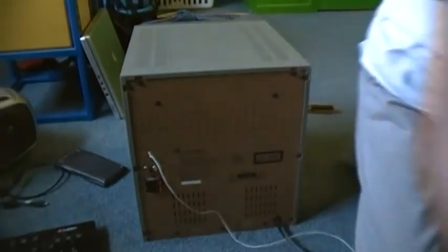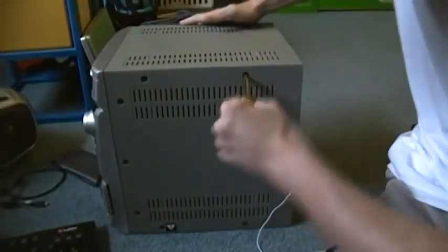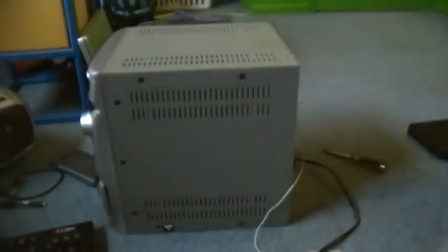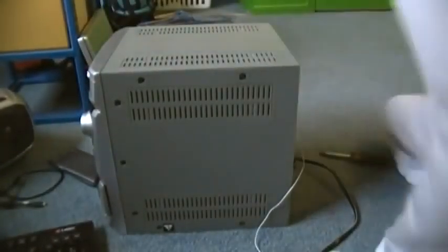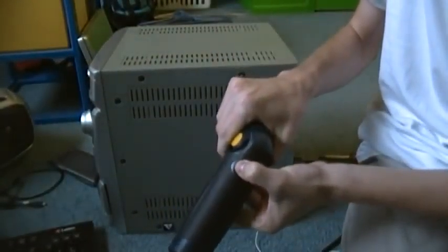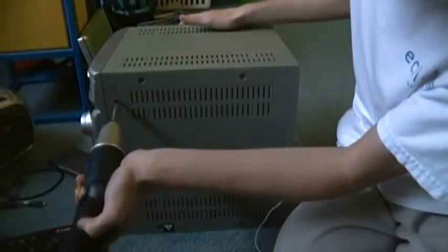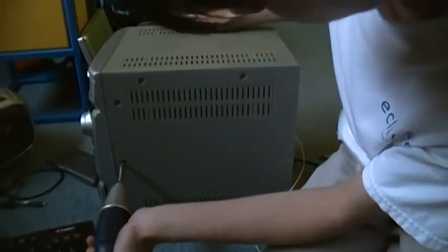Remove any batteries first. We need to take off the side panels so we can start taking off the casing of the base.